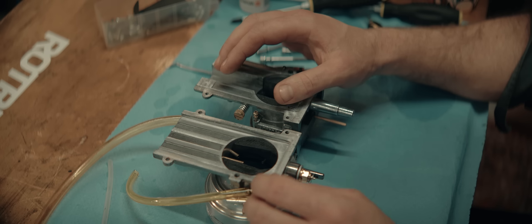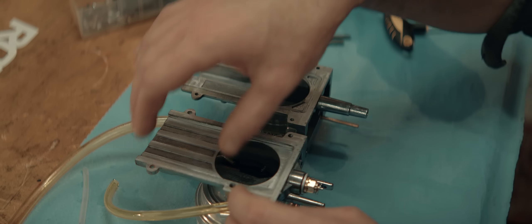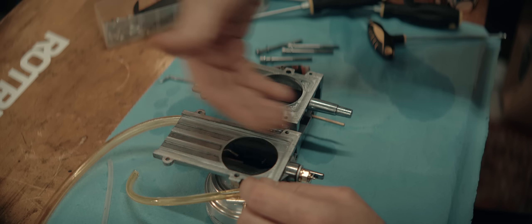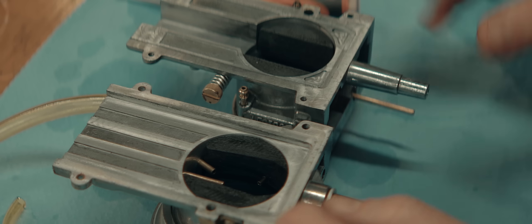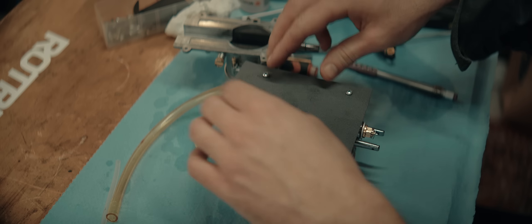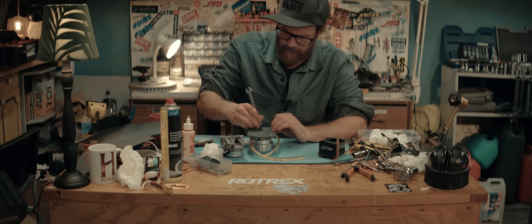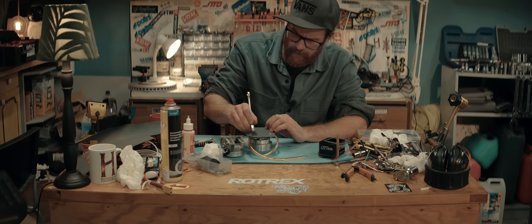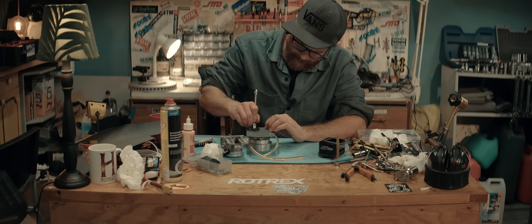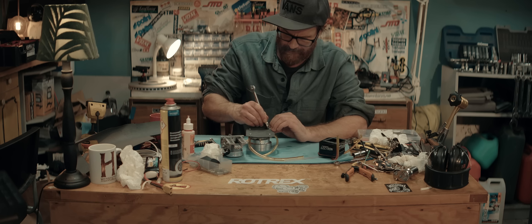It wouldn't be too much work to model up a new carb and reuse the float needle, float bowl, and jets — make it easier to seal with more clamping bolts and sturdier construction. We'll try with a gasket first. The slide is pretty tight in there; it will be nice with another 0.3 millimeter clearance, though it might cause it to not idle too well. I know a lot of you want me to go EFI and I must admit it's starting to become more tempting, even though I know it will bring a lot of complications and troubleshooting — which is a good thing, but maybe not when you want to get the engine running sooner rather than later. It's a rabbit hole and I really like rabbit holes. That's the main problem.